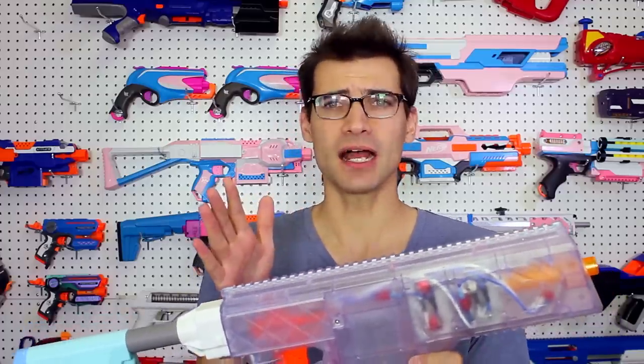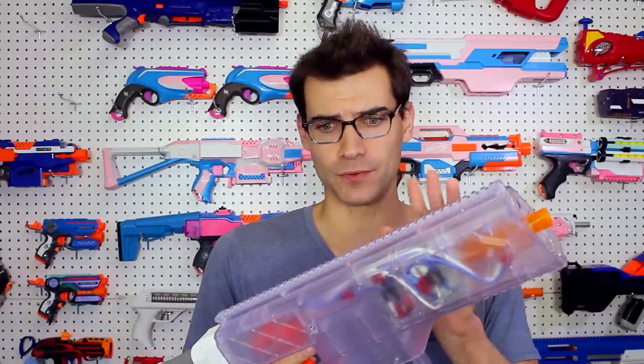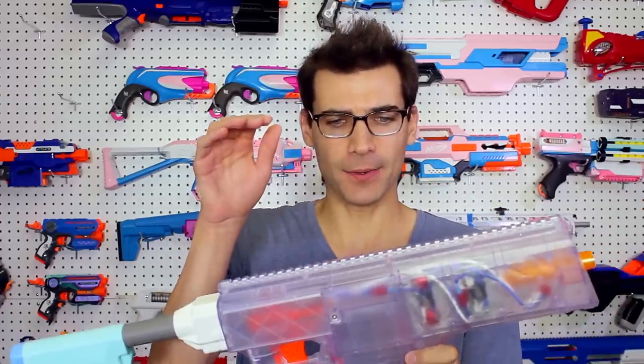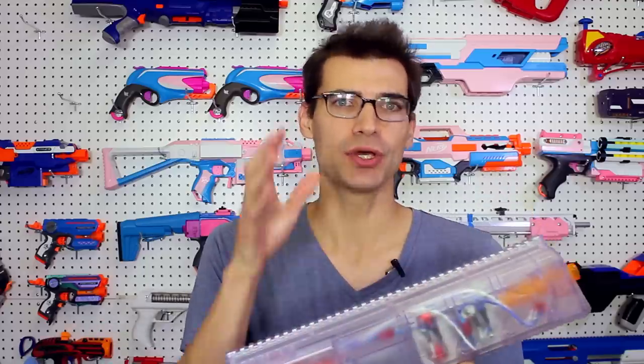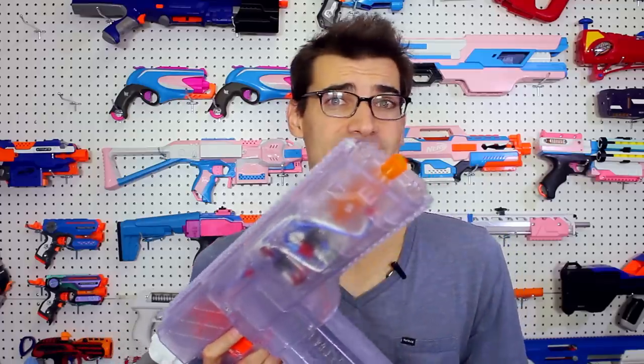There's a lot of things to talk about here, and this is not a comprehensive review. I have had this for three or four days when I'm filming this, and I just wanted to get some initial early impressions out after wiring it up, sending some shots through the chronograph, and getting to test things like the DoubleStack magazine.